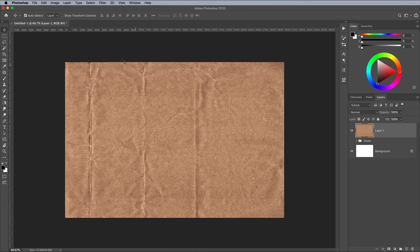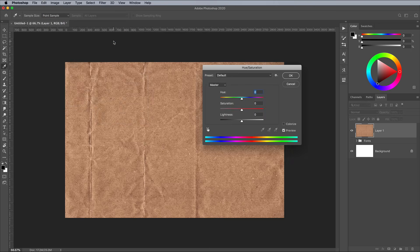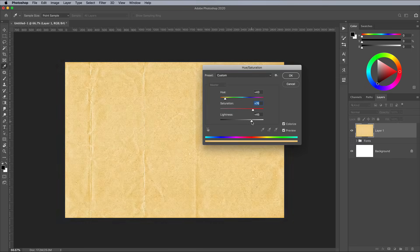We don't want the paper texture to be quite so intense, so go to Image Adjustments Hue Saturation. Click Colorize, then find a pale yellowy hue of around 43. Increase the saturation to around 76, then up the lightness to 45.